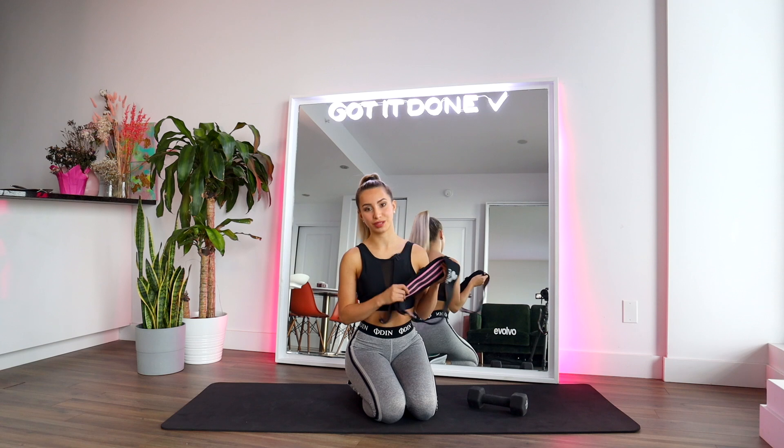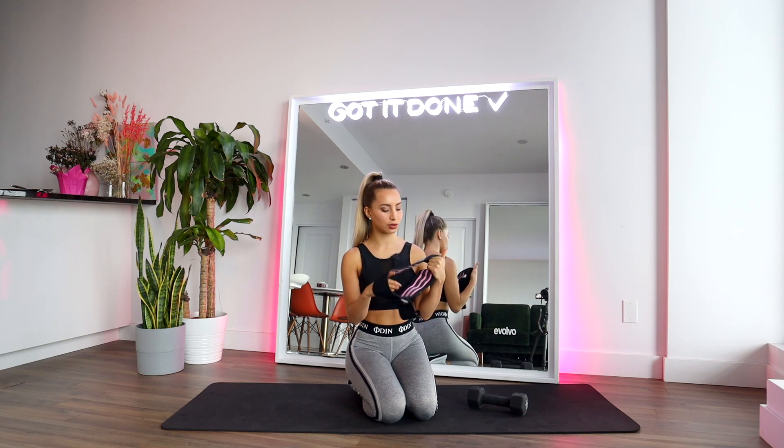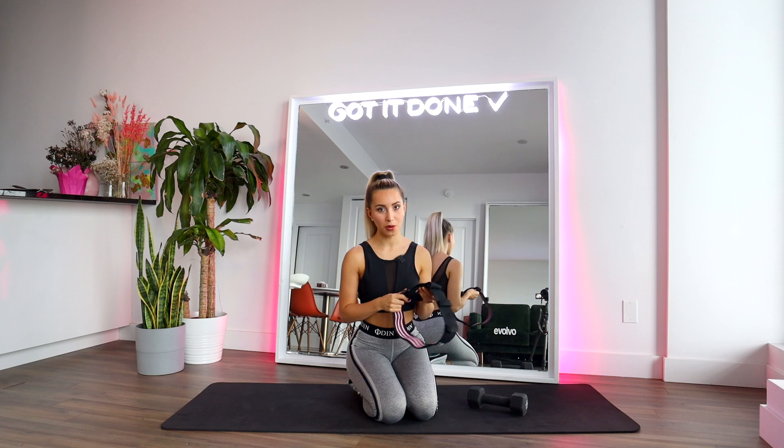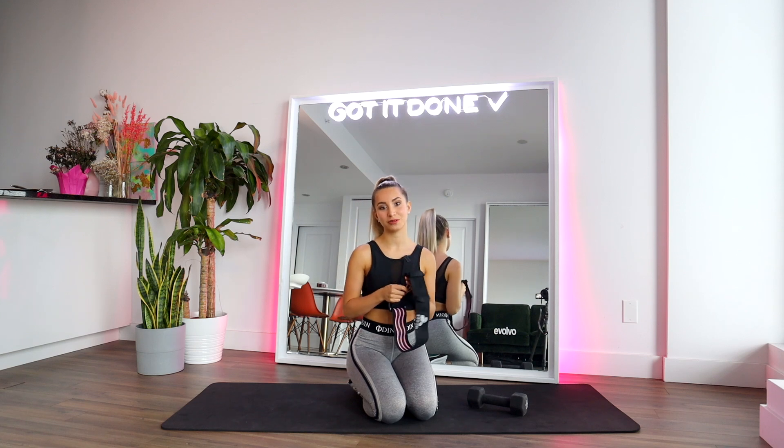This is my booty band. I really love it — this is the best booty band I've found on the market. I love it so much because it's so resistant. It makes the exercises really challenging so that your booty can grow. I'm gonna leave you guys a link down below so you can check it out, and I'm also gonna leave you a discount code just for you.